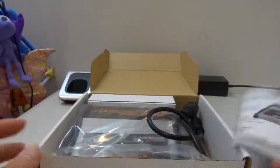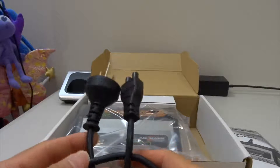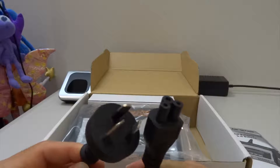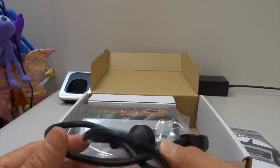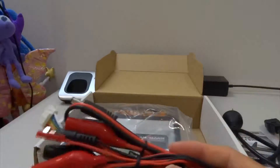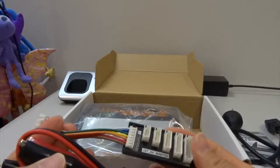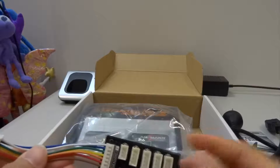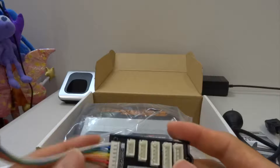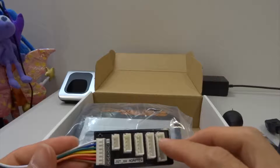Because I'm in Australia and this comes from a local RC hobby shop, they've given me an Australian wall plug. It also comes with all these charging leads, and this one is a balance port extension that you can connect to the side of the charger, so you can connect your 2-cell, 3-cell, 4-cell, 5-cell, or 6-cell balance connector to here.